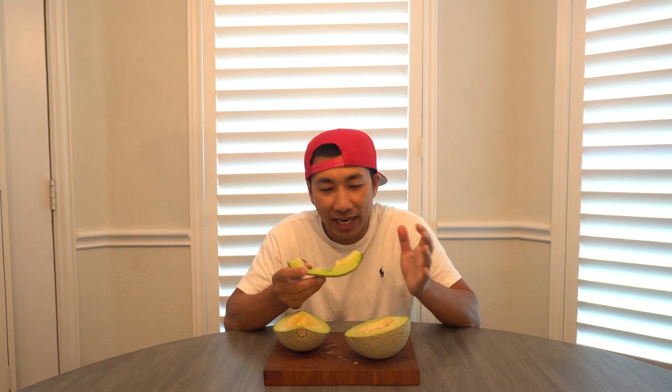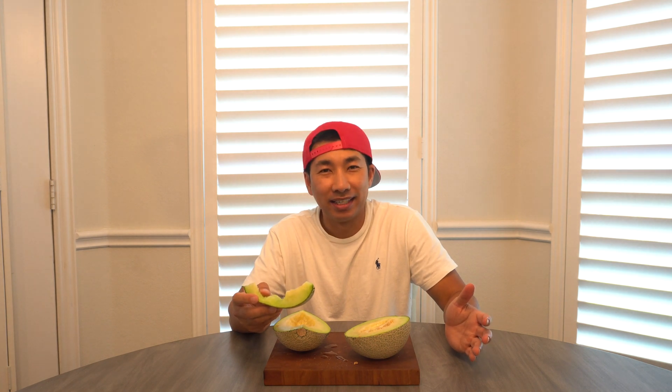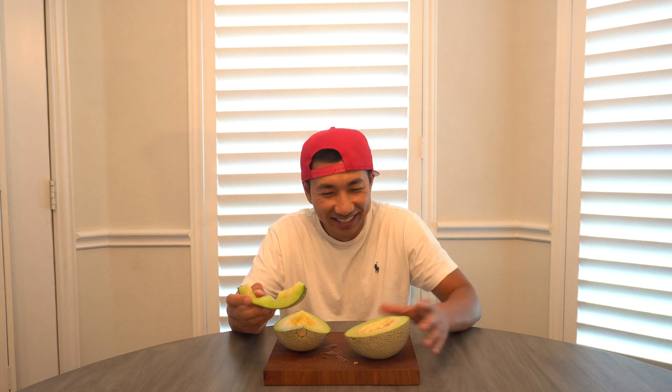Very sugary sweet with that nice refreshing melon flavor. There's no way you can tell this is hydroponic — it is amazing.